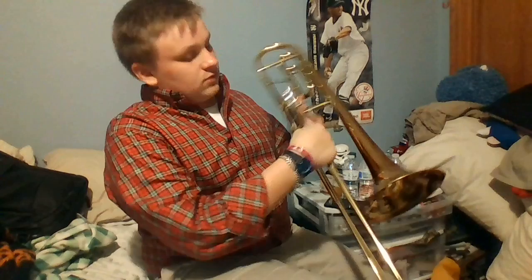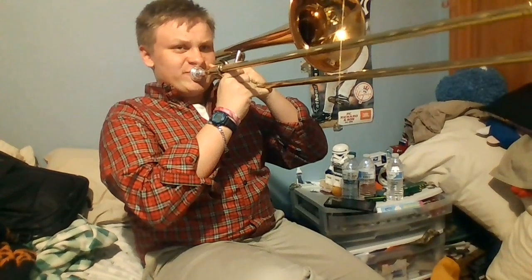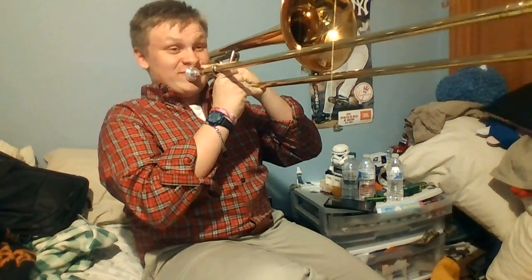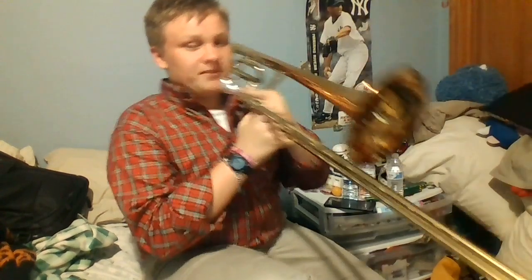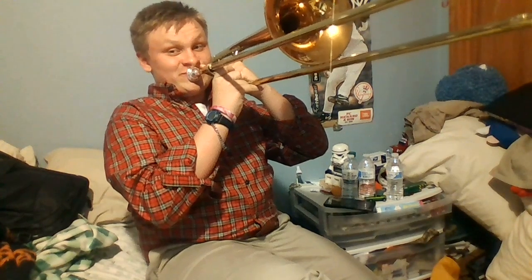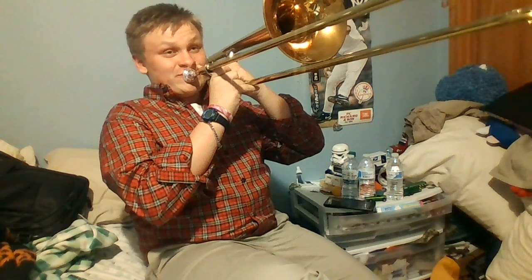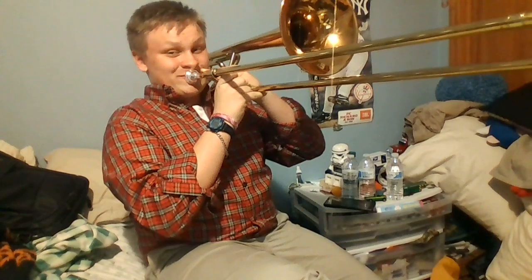I'll get warmed up quickly here, then I'll play the song. Alright, so here goes the song.